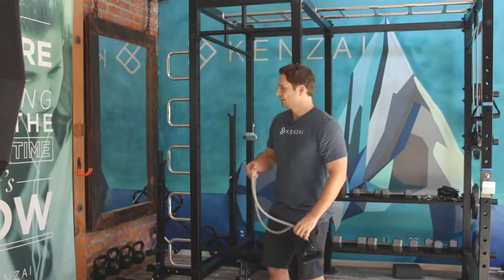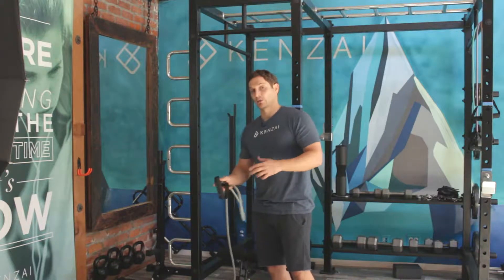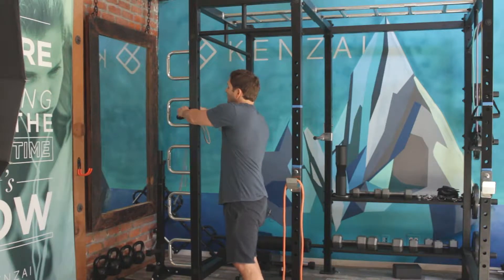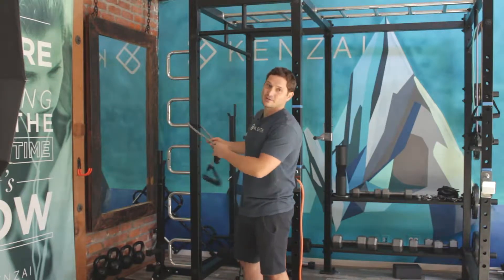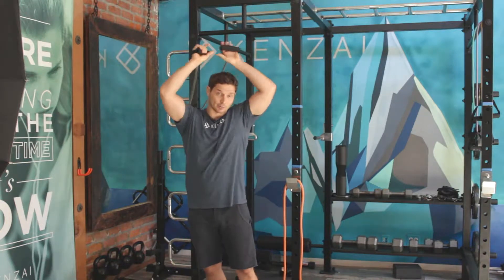How do we hit that with the resistance band? Our favorite exercise for the chest at Kinzai is what we call the standing ovation. You take your band and loop it around about shoulder height, and you stand with your back to that anchor point.